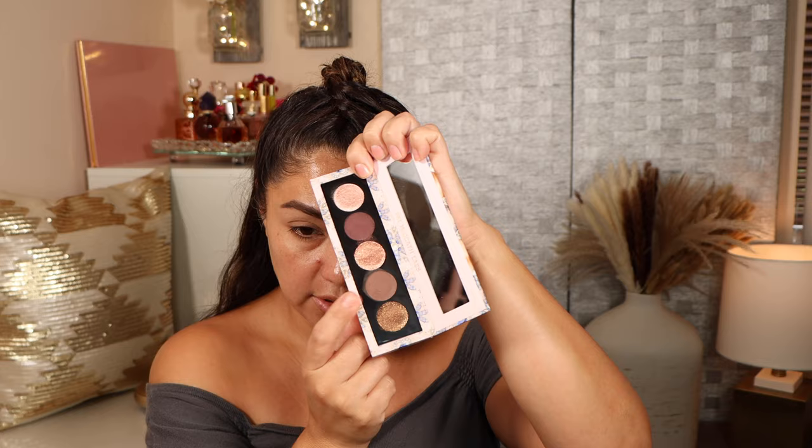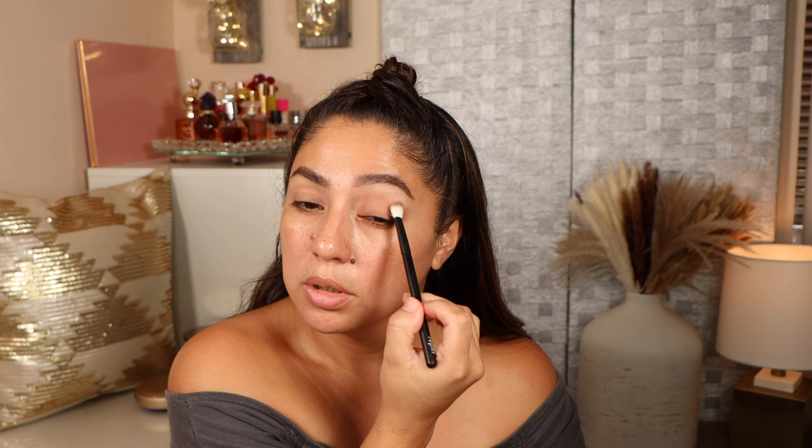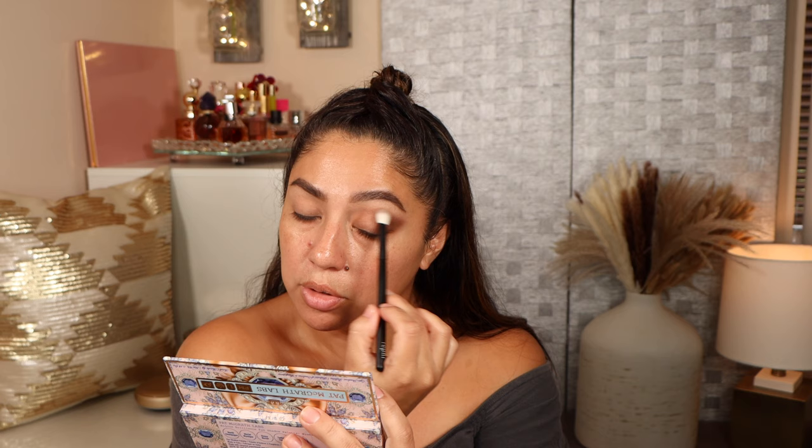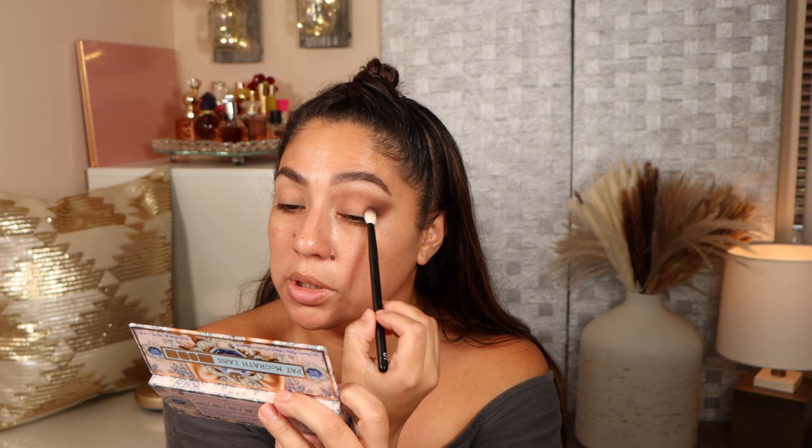Now I'm removing all of this makeup so we can create looks using the five-pan palettes. I'm back — brows are looking okay but we're here to focus on the eyeshadow. Let's start with the more neutral palette. I've already primed my eyes using my Hourglass primer again. Taking this shade in the outer corner, blending it into the crease little by little, bringing it in a third of the way to create definition.